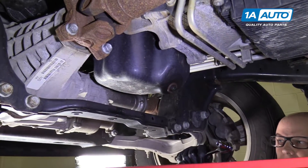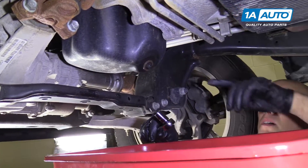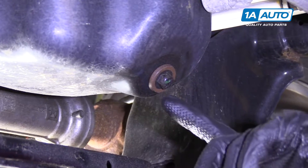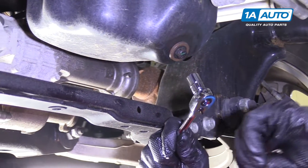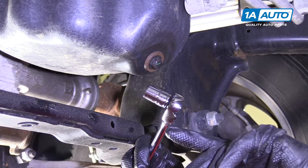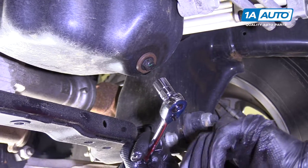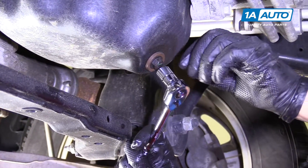We're going to raise and support the vehicle so that we can drain the oil out. We're going to pull the drain plug on the oil pan. This happens to be a half-inch bolt. You could use a wrench or a socket. I'm going to use a socket and a ratchet — a half-inch socket with a 3/8 ratchet. We actually sell this as a kit at 1aauto.com.